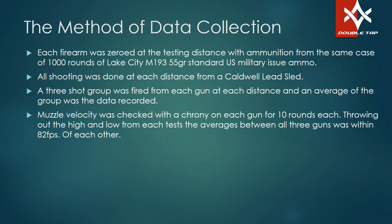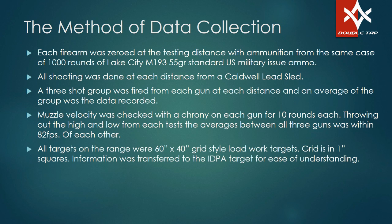I did check the muzzle velocity for each gun and they were so close I decided not even to talk about it. We did 10 muzzle velocity readings for each gun throughout the high and the low, and at the end of it they were all within 82 feet per second of each other — two of them were like three feet per second different. The one that was really different was the 1-in-7 twist gun. You can figure out your twists and what your bullets are doing on your own.